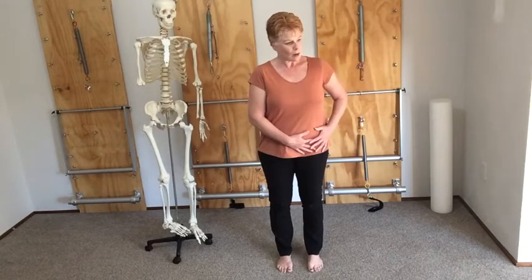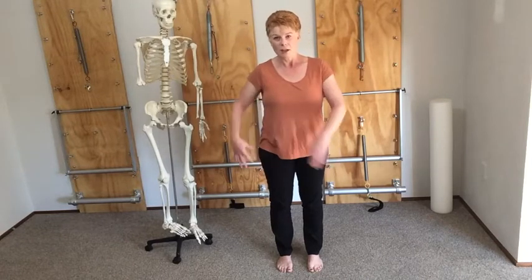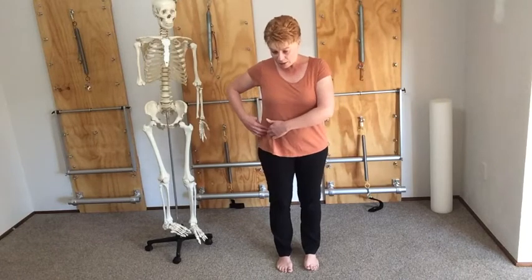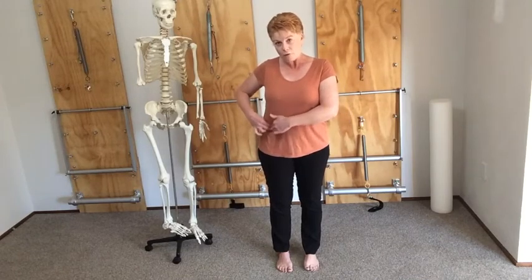Just stand for a moment — we've just worked on that right side. I feel really long on that side; it feels quite delicious. Let's come to the other side to make sure we're using it equally. We're going to recap: find that bony protrusion on the front of the pelvis and slide your fingers off like you're coming off a hill to the valley.